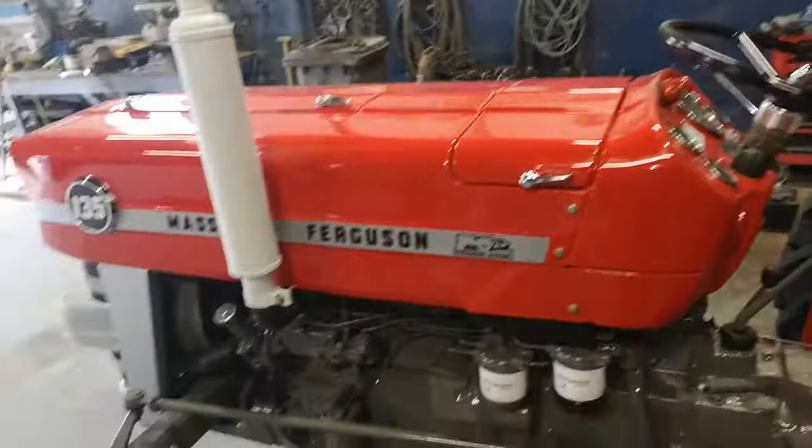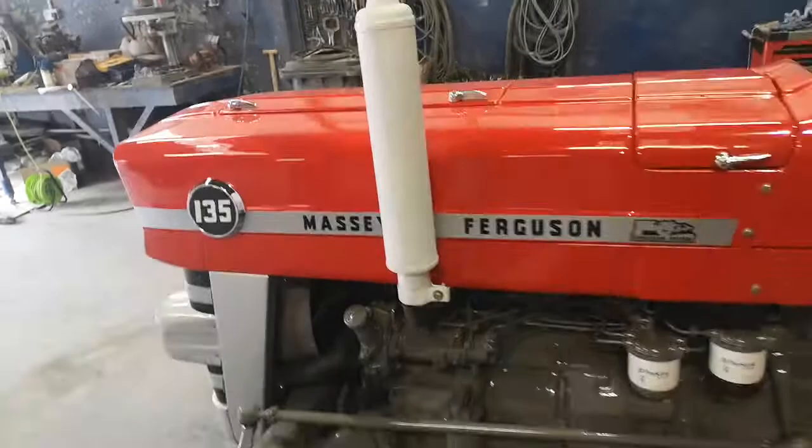It's a bit of a pity — we have an original exhaust pipe to go on her but it's full of tiny dings. I just didn't really like it. So I think one that's not damaged was better to go on her, and the owner can stick the original on if he wants.